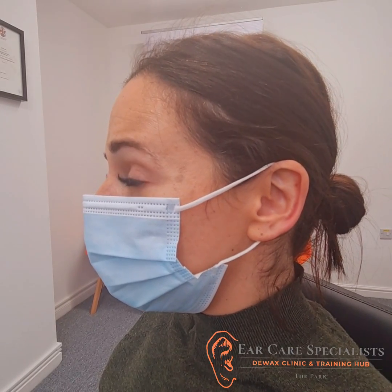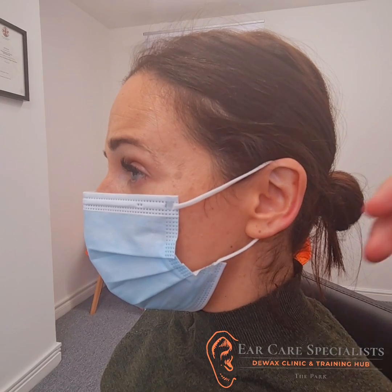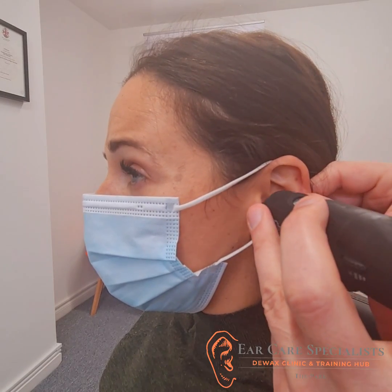We've had a look in the ear and there's wax in there. It's partially occluding. I'm just going to take a picture with my video otoscope as well.